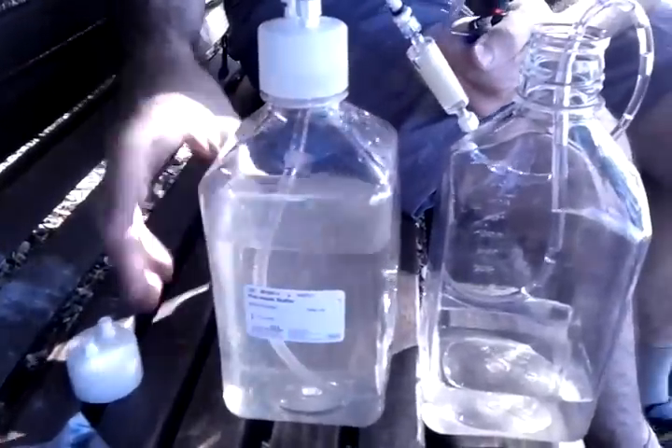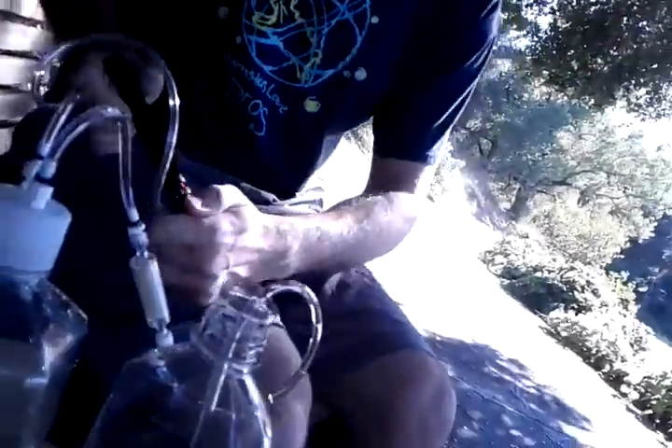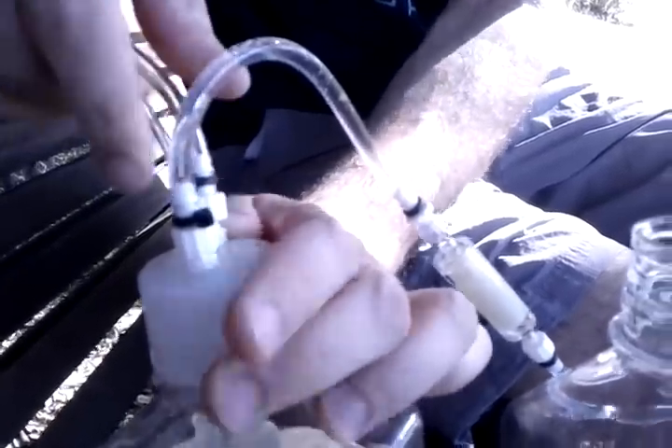We've only got about 300 milliliters through it. But if you compare the inflow versus the outflow, you can see they're remarkably different. I don't know if I would drink this, but I probably could. I'm now pumping enough to cause this thing to bulge, and this is probably well above 35 PSI. I think the filter is as full as it's gonna get. Let's release the pressure here.